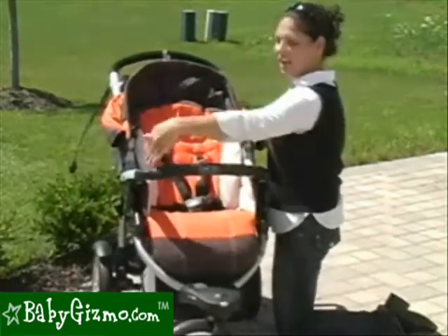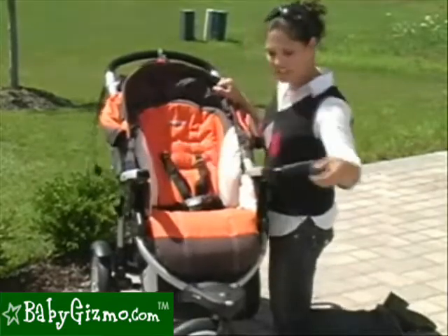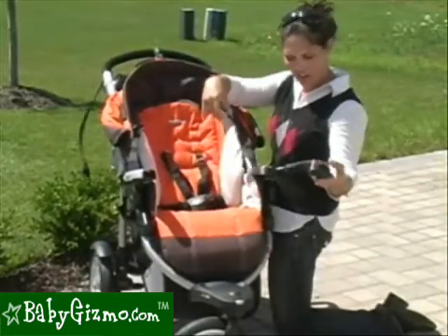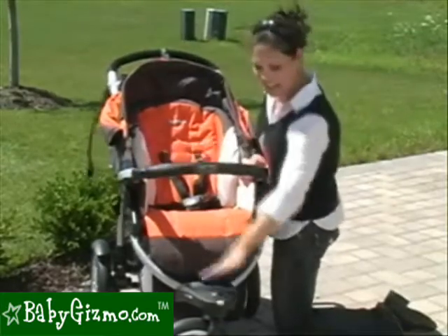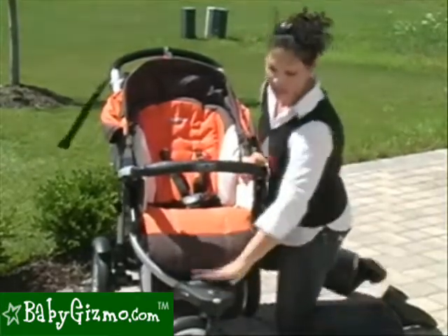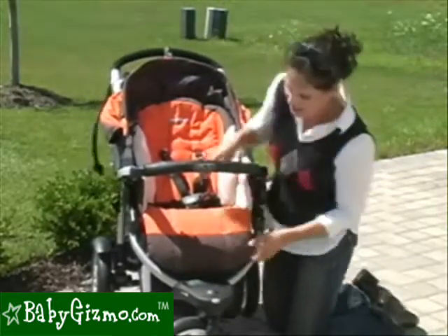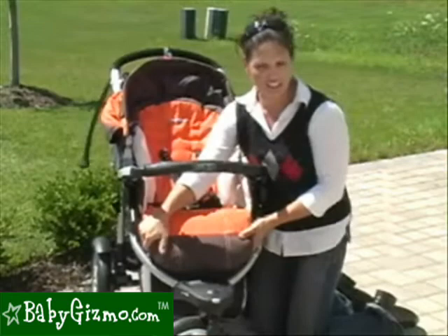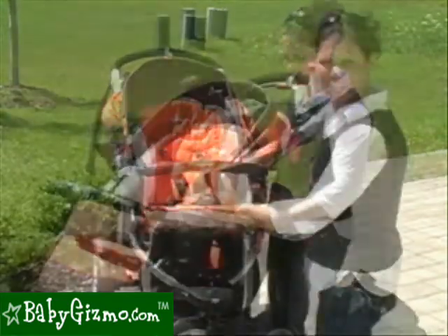There is a padded baby bumper bar that opens up so your child can get in on their own, and you can remove it all the way. There's also a non-adjustable footrest that older children use a lot to climb in on their own. There's also a leg rest that is adjustable — this is the down position, and you can also raise it up.